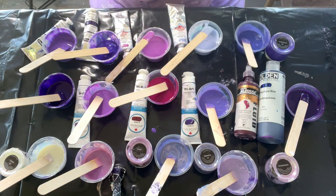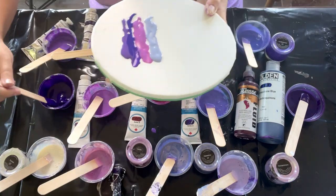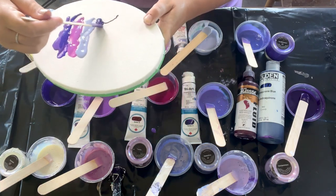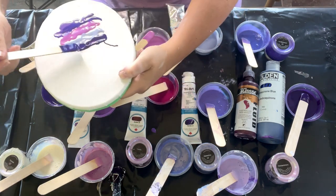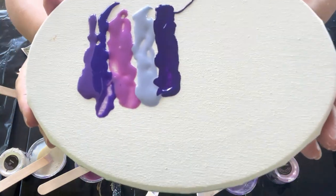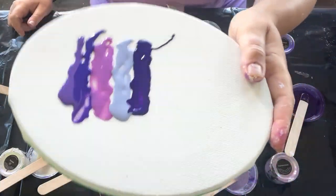This is Triart Violet Dioxazine — not bad. It's a little lighter than Golden's Dioxazine Purple, a little less intense. I think a little more cool, like a little more blue. It is quite dark though, isn't it?